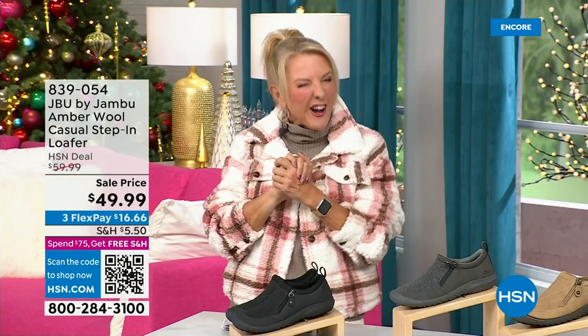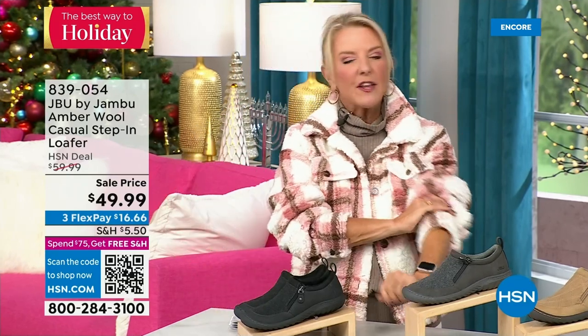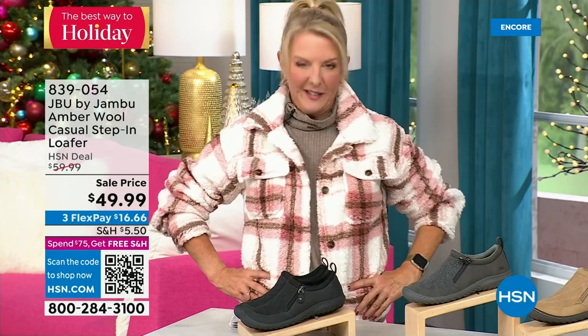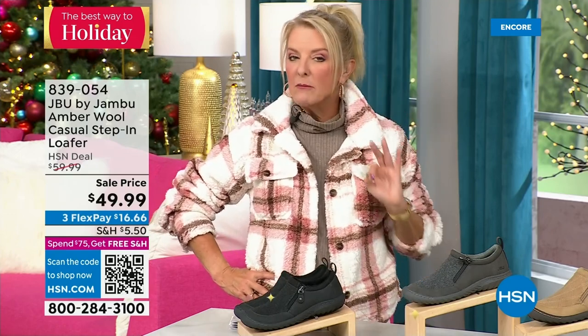You're watching HSN. I'm Suzanne Runyon. What a fun night — we have Jambu Footwear here for their last big event of the entire year. Their Today Special boot: we've now sold close to 5,000, just in the first hour. Here's my recommendation: if you want the black, get it before you go to bed because we've sold a ton of them in this first airing. If you're going to be busy all day tomorrow and come back to find your size is gone — you don't want that.